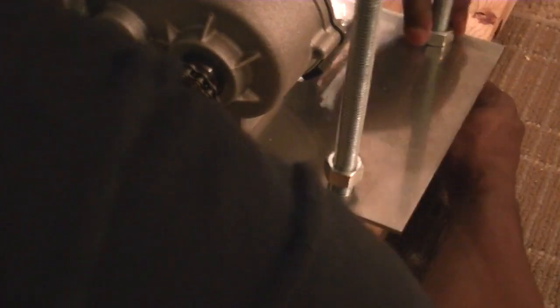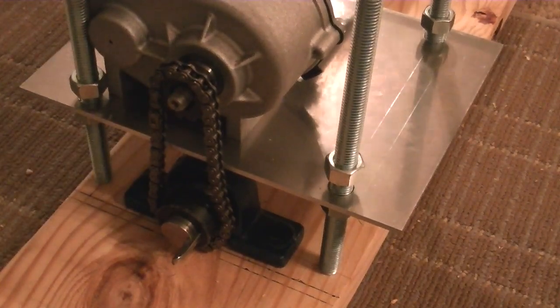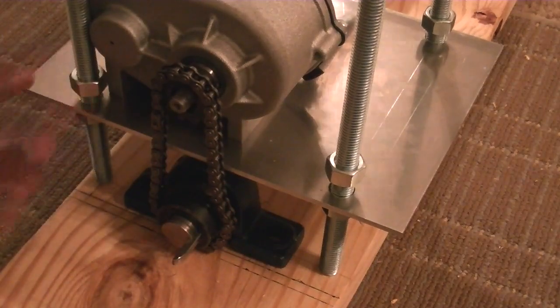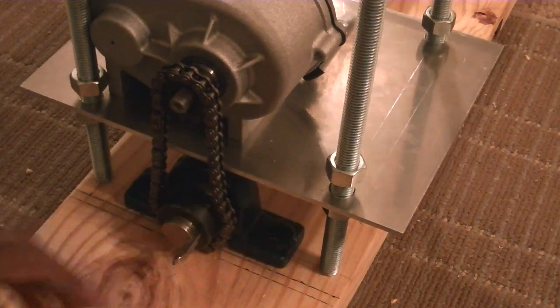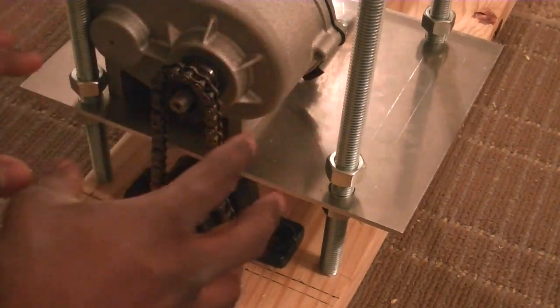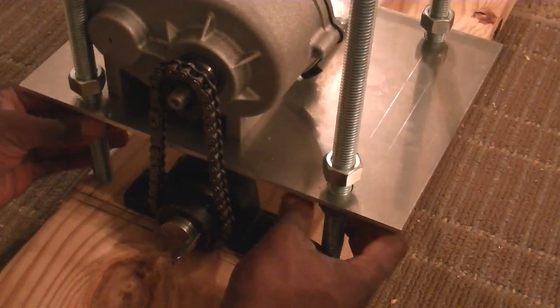I might also have to substitute these with lock nuts, because when I tied them up by hand earlier without a wrench they came loose really easily. I also have some washers — I don't know if that'll help it lock in. Or I might just use some Loctite, because once everything gets on the boat and is finalized, I don't plan on taking it out unless it's for maintenance.